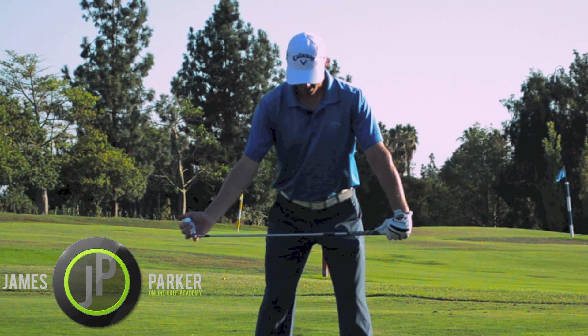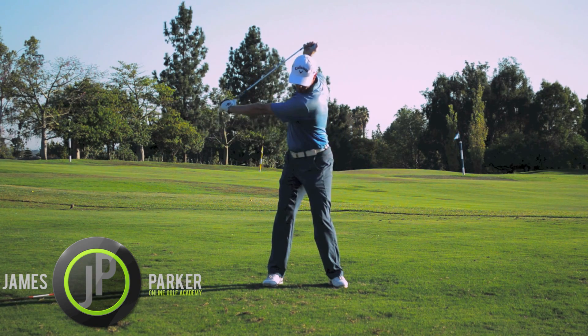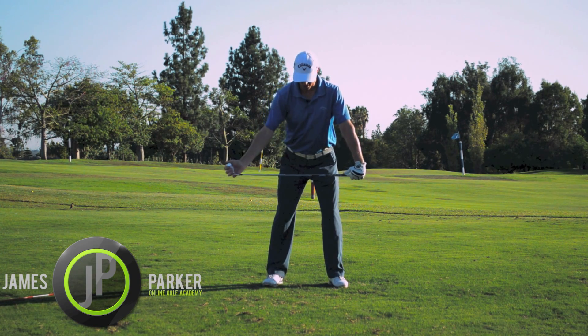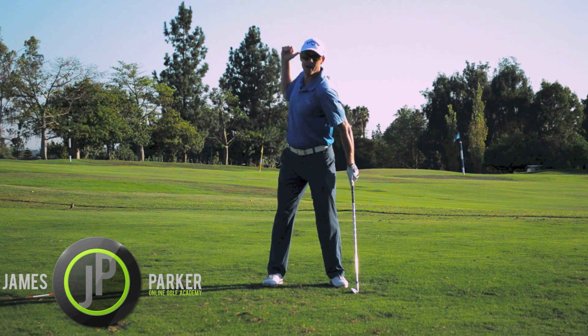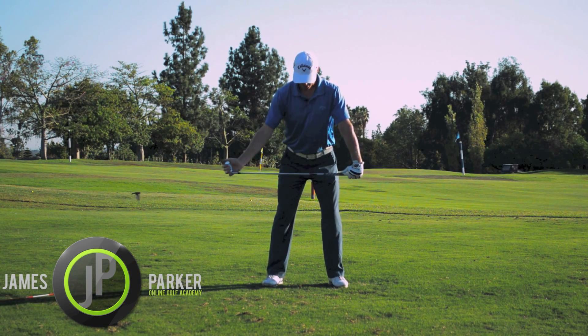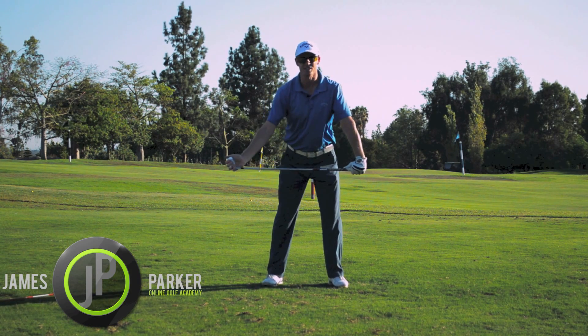Now, keeping your arms extended, generate a good turn. We really want to feel that your left shoulder is moving underneath your chin. Your right shoulder is moving right back behind you. You've got a nice big hip turn. Really get to the top and feel the stretch.